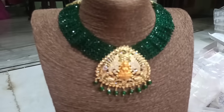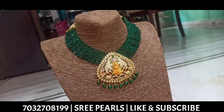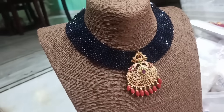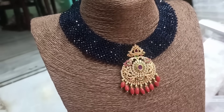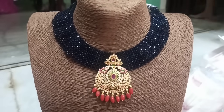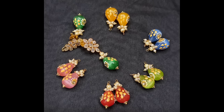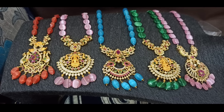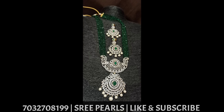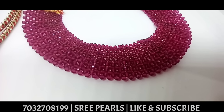This is a big size CZ Lakshmi pendant. The lighting is not great but it is a very good view. These are onyx and onyx beads — it is also a drop design. You can make this color in the original. There are 12 colors and 10 colors available. Changeable jhumkas and changeable droplets are available on the Sree Pearls channel. The Jeeja Finish sets will be added in 2 days.